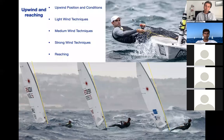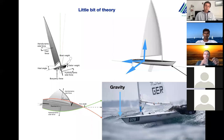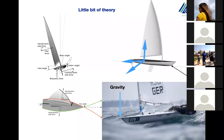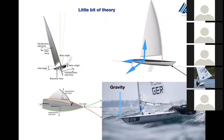So this is what we are fighting against and we are going to go into a little bit of theory. This is the diagram of our lasers and what forces are affecting our boat. We have two main areas: the wind force, which is an aerodynamic area on top of the surface, and water forces which are underwater — the hydrodynamic forces.